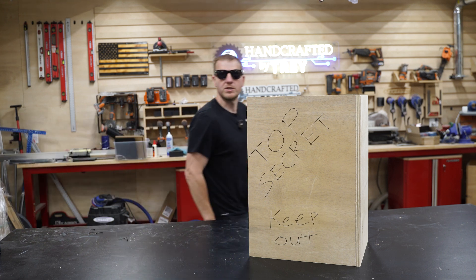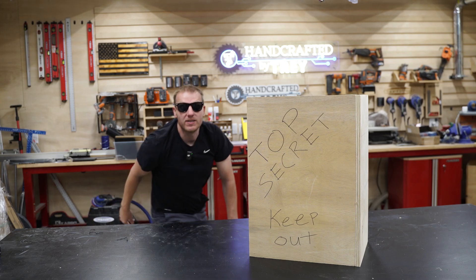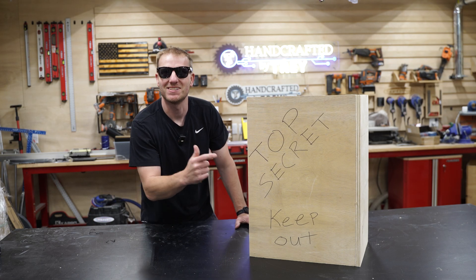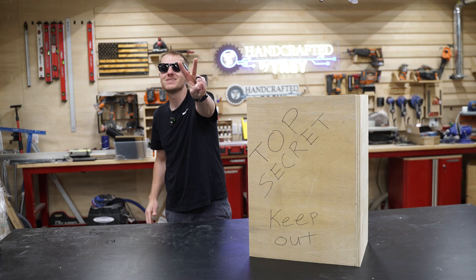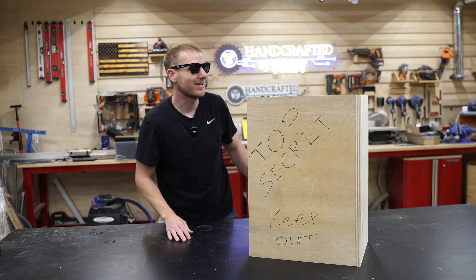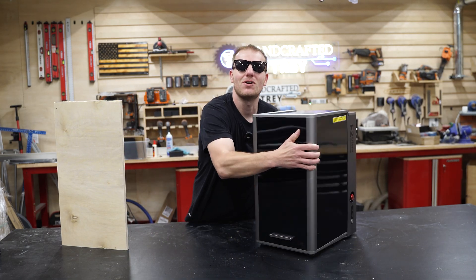Guys, they have been watching my every move. But guess what? Today is the day that I finally get to show you what's in the secret box. This guy has been in my shop now for almost two months and I can finally show you. I am so excited. This is the all-new XTool F2 Ultra.